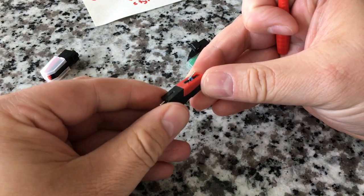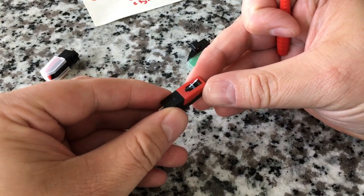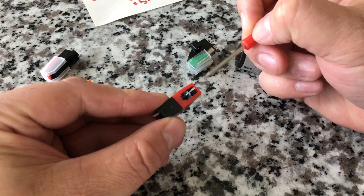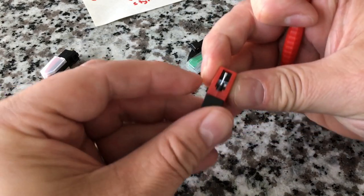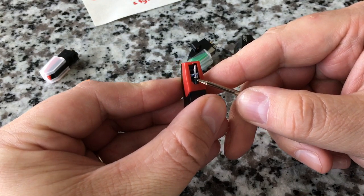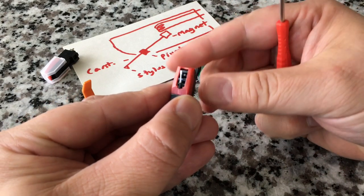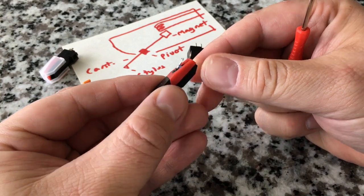You might think of ceramic cartridges as cheap garbage, but that's not necessarily true. They have their own benefits — they're a little more rugged than a magnetic cartridge because it takes more physical movement to generate sound. You definitely want one that at minimum has a rubber pivot and a metal cantilever. We've seen some with plastic cantilevers and no pivot, which would be lower quality. You'll also hear about a diamond stylus — the actual stylus tip being diamond.